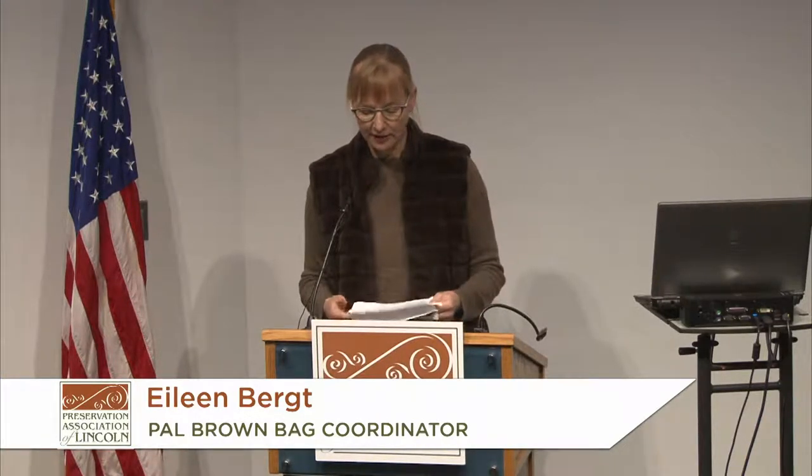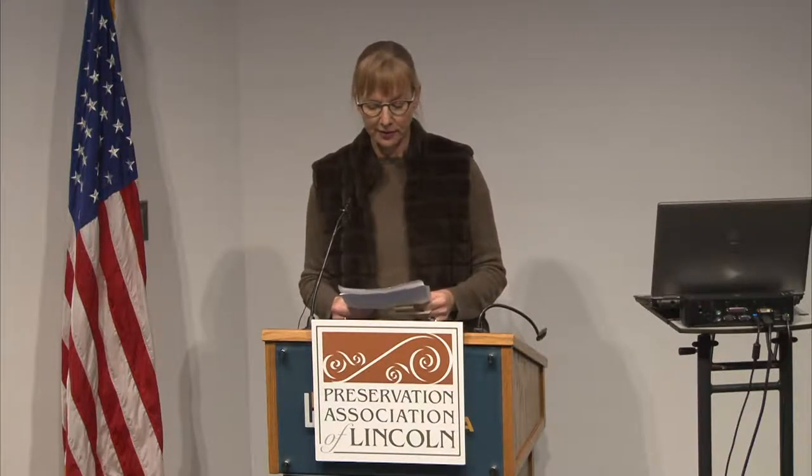Our speaker today is Jim McKee. Jim is a lifelong Lincolnite whose great-grandparents pioneered in Lancaster County in the 1870s. He has a bachelor's degree from UNL and operates J and L Lee Company, a publisher of regional books, as well as The Coinery. He has written over a thousand articles and books on Lincoln and Nebraska history, serves on the Nebraska State Historical Society Board of Trustees, the City of Lincoln Historic Preservation Commission, and is a founding member of the Preservation Association of Lincoln. This is program number 29 in Jim McKee's Complete History of Lincoln series, videotaped and shown on Link TV. Jim invites you to ask questions during the program.